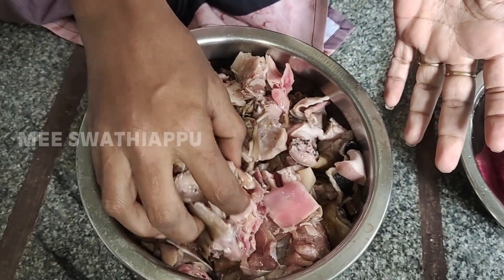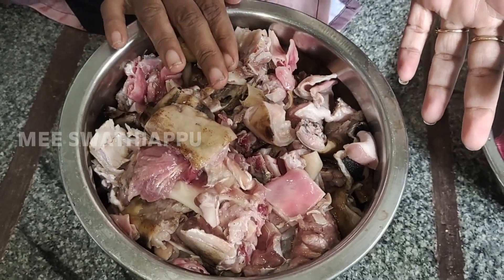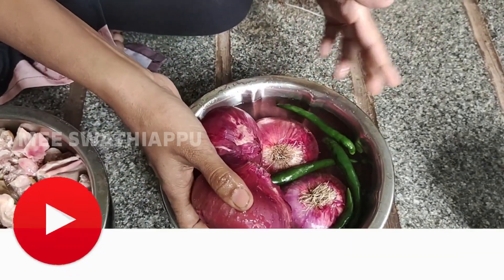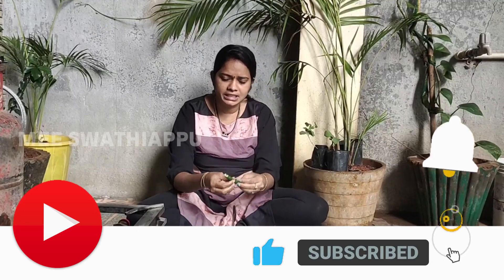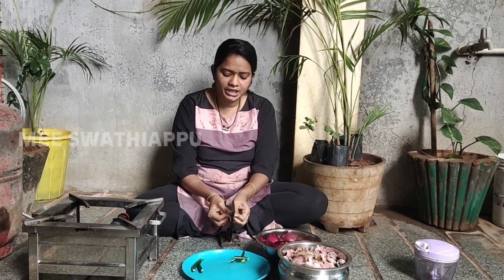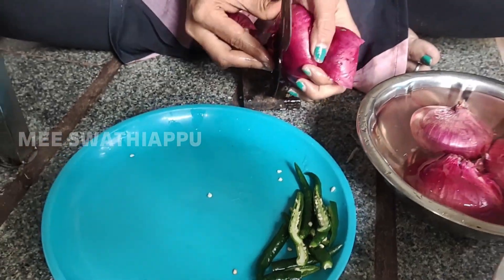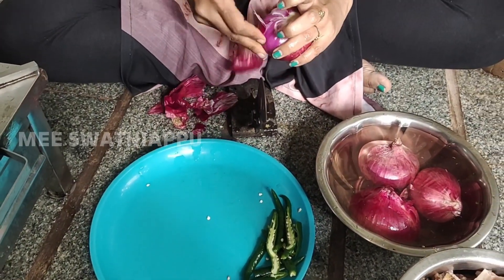I am going to put it in a small bowl. I need to put it in a small bowl.